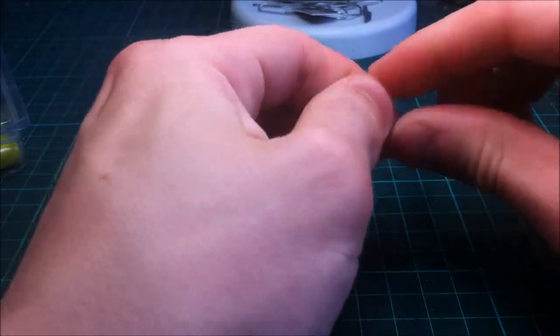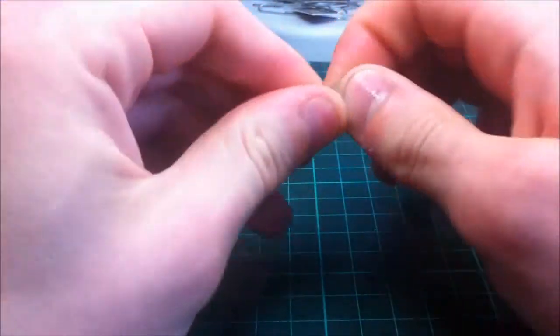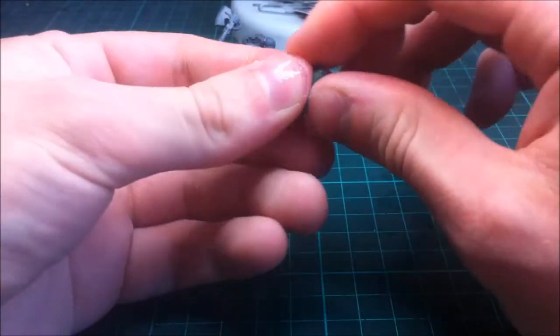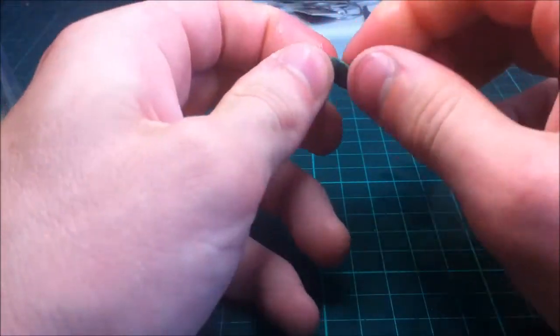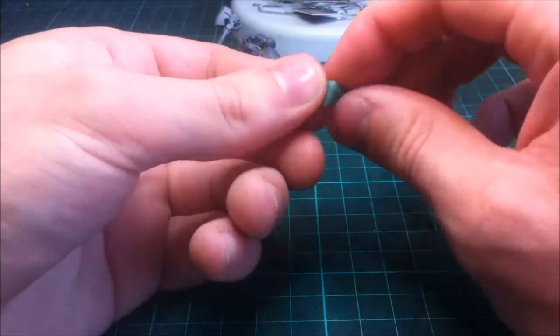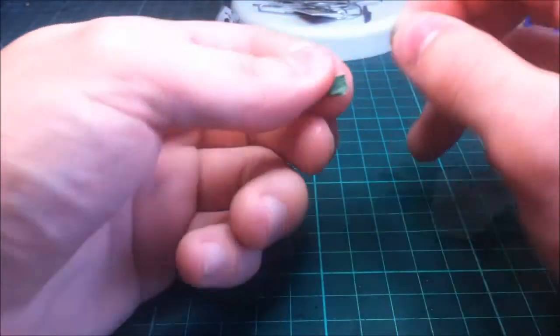Keep the green stuff wet — I've got some water on my mat. Mix it as much as you can; you want to get it to a consistent green colour with no yellow visible. Rip it apart and join it together to get a nice fluid green that you can work with — no lumps. As you can see it's going green, just a couple of little yellow dots, so we'll mix it for a minute or so more to get it properly blended.